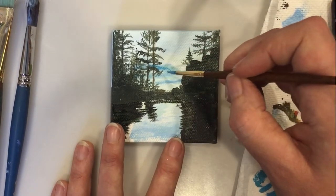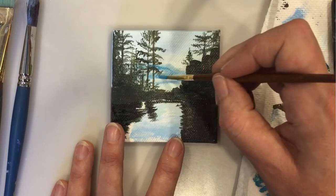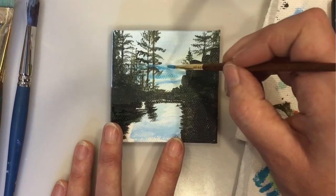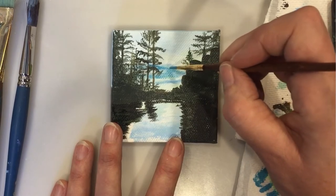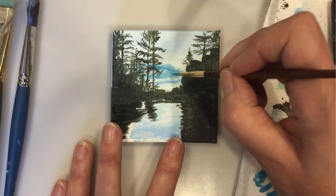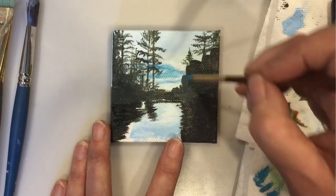I noticed some detail in the clouds that aren't dark enough so I took this time to put in a little bit of that information. Trying not to overpaint. It's really easy to do that.